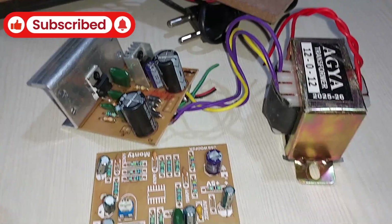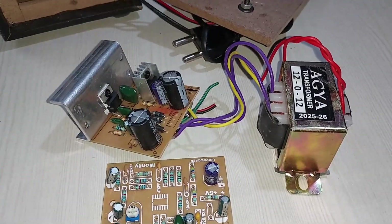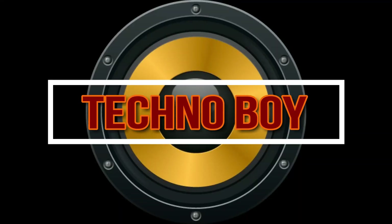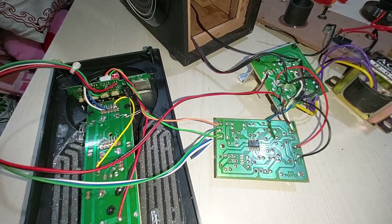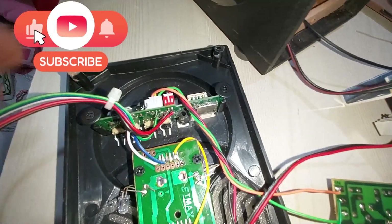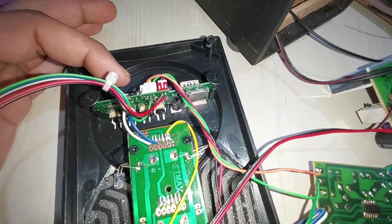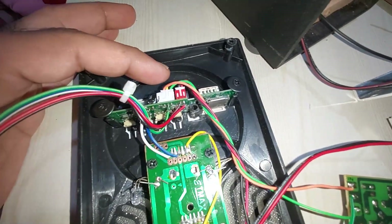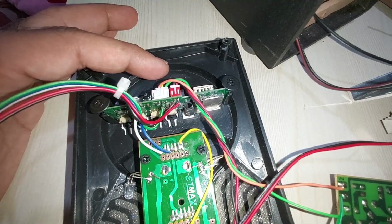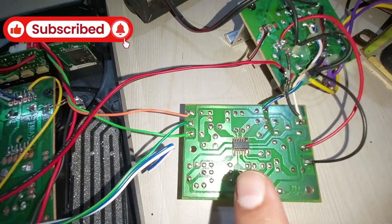So mainly we're going to check the bass now. Let's quickly connect this thing and I'm going to show you how the connections are going to be. I have connected everything, and here you can see the Bluetooth kit. You can see the orange and green wires — they are the left and right channels out from this kit to the subwoofer kit right here.